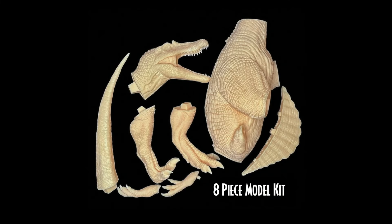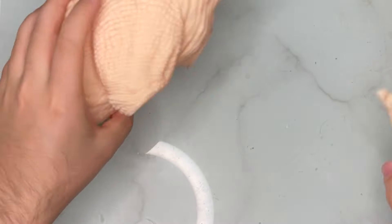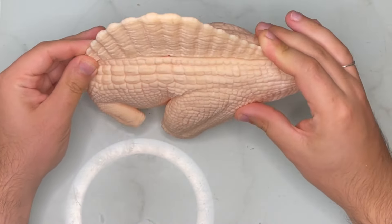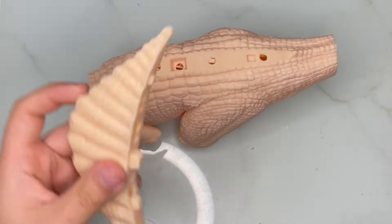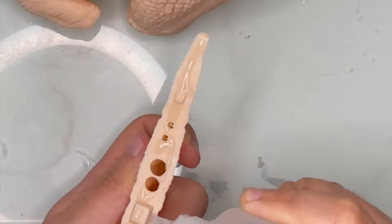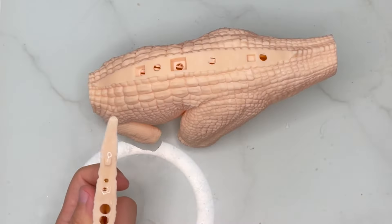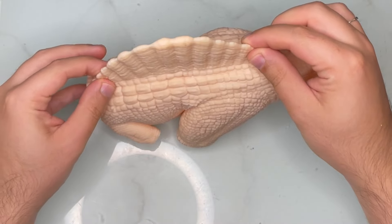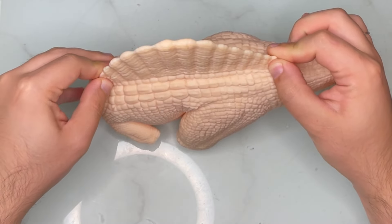This model is comprised of eight different pieces. We'll start with the sail — it fits right on top of the body piece. I'm applying some high viscosity super glue on the contact surface of the sail, then spraying some activator on the other piece and firmly holding them together.